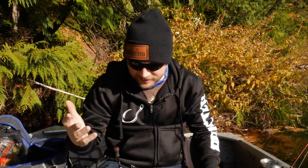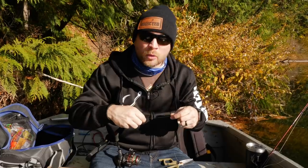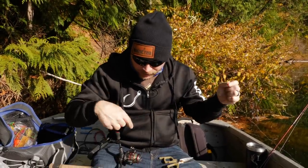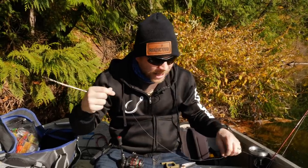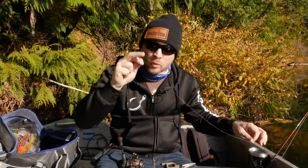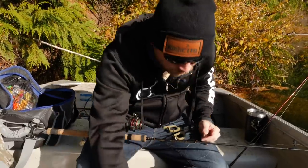A lot of us out here in the Northwest specifically use braid. One of the main reasons we use braid is the durability, and also especially when you're trolling like in this setup, it just cuts through the water a lot better — you're not going to have as much drag when you're trolling your setup. We're going to start with 10-pound braid, which is pretty light, and then move on to our fluorocarbon.